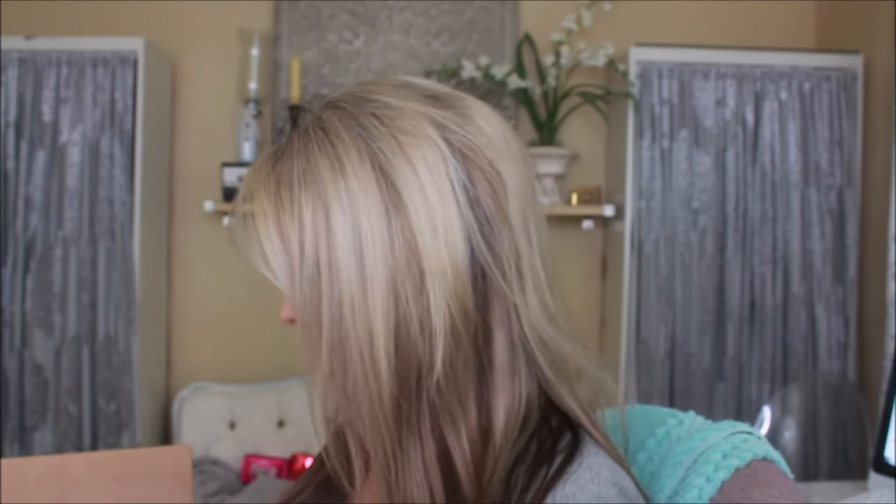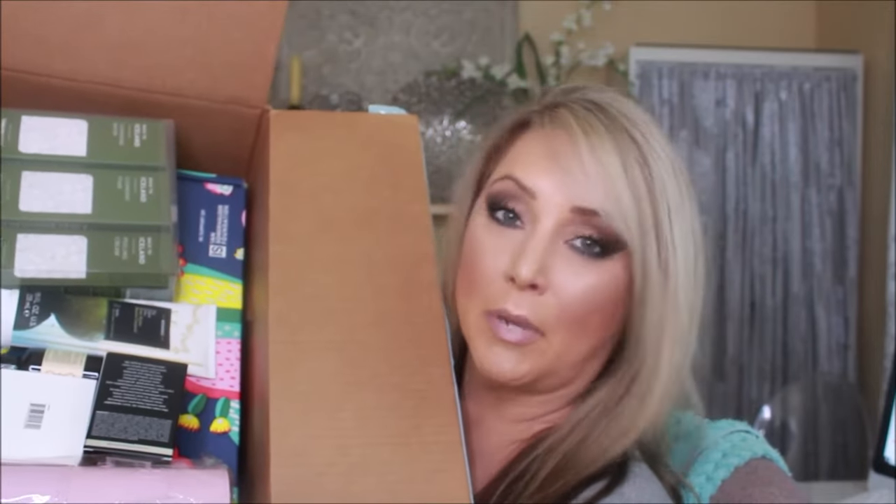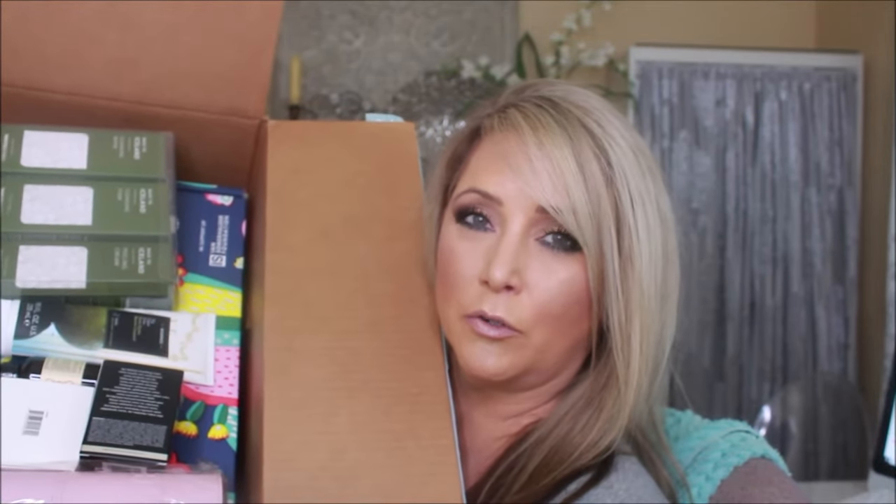Holy mackerel. I don't even know where to start. Okay, so we've got all kinds of things on the outer side of even the FabFitFun Box, so this is going to be a little bit off the hook. Probably a pretty scattered unboxing. Let me take a moment and try to clear off some space.